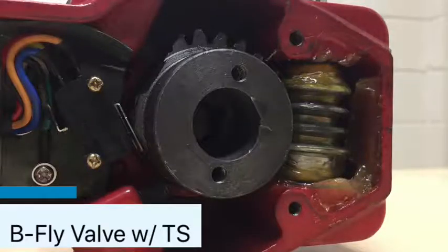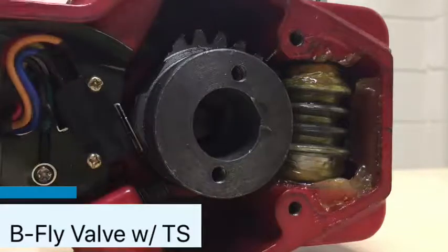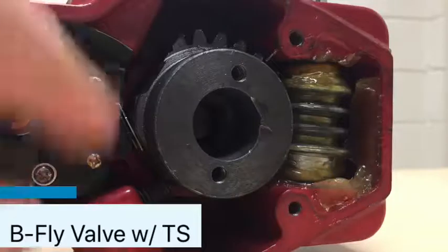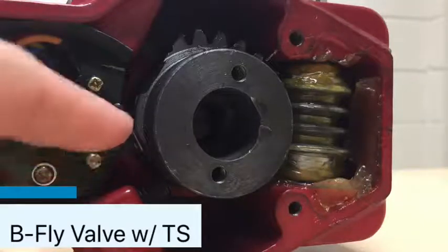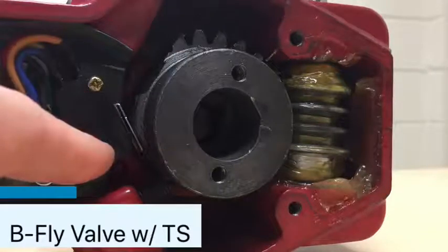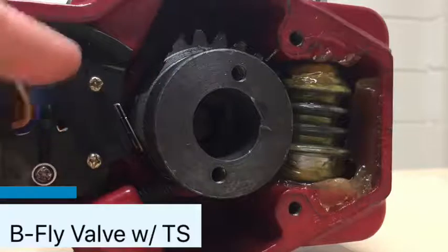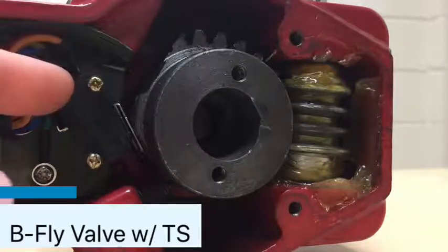When somebody comes to you and says your butterfly valve isn't working and it's not sending a signal — some of these can be modified. It's clear that you can put in new micro switches. What you need to understand is that you lose your UL listing at that point. So even if you do a like-for-like replacement exactly as it is, you've now field-modified a UL listed component.